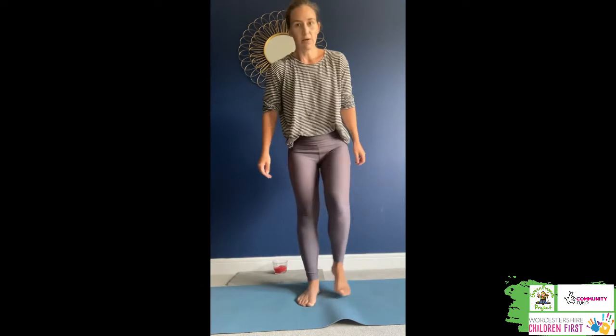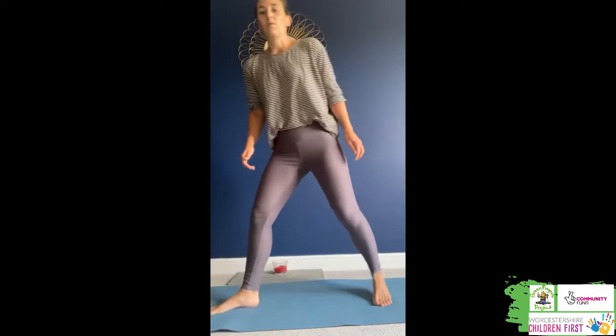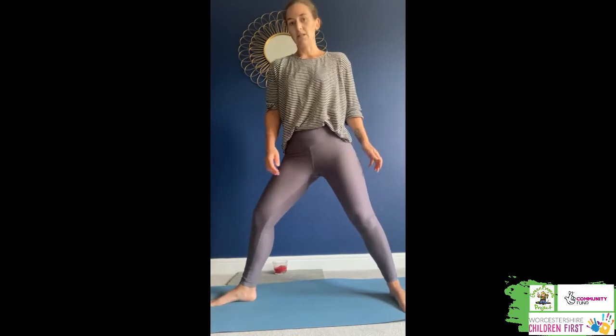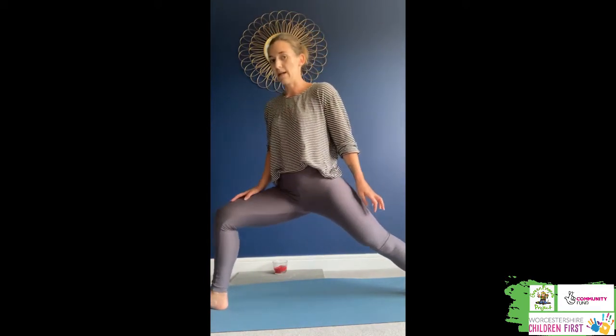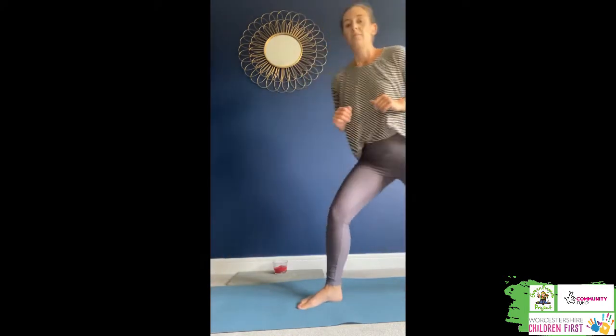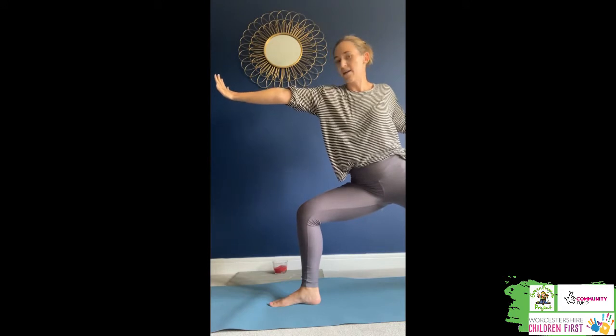Next, we need to be brave. To be brave, we're going to come into our warrior one pose, brave like Iron Man. We're going to leave our left leg behind us and step our right leg forward, so we're wide on our mat. My right leg's toes are pointing forwards, and on my left leg, my toes are pointing out to the side. I'm going to face forwards towards my right foot and lean forwards, with my knee over my ankle. Then I take my arms and, just like Iron Man, shoot some lasers from the front of my hands.